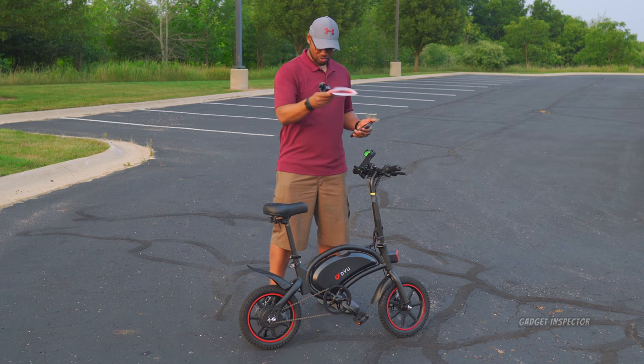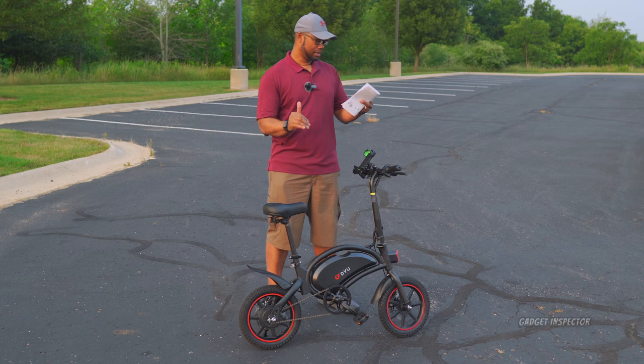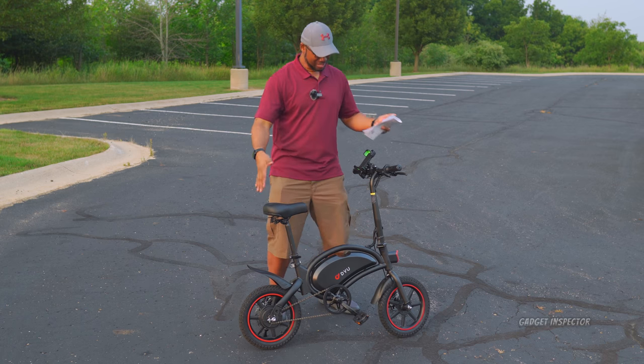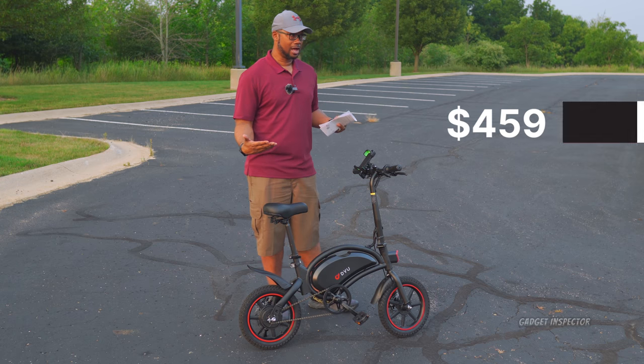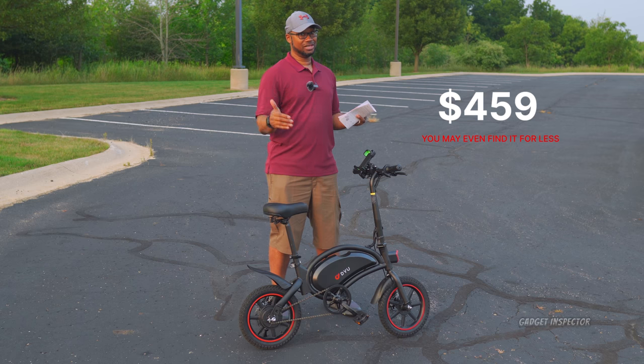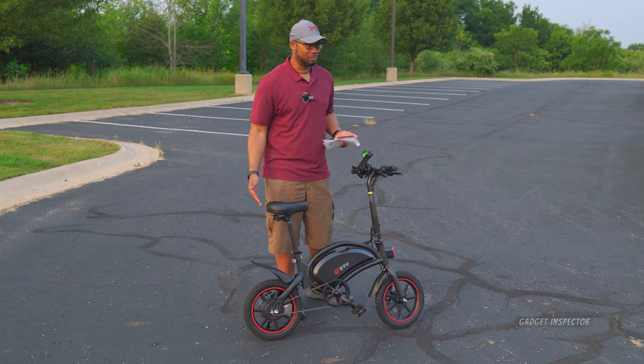I've got the instructions manual here. This is one of the more affordable electric bikes you can get — it's a mini, of course, but you can grab one of these for around $459 and sometimes find it for even less than that. I'm telling you, I'm going to be riding this bike.